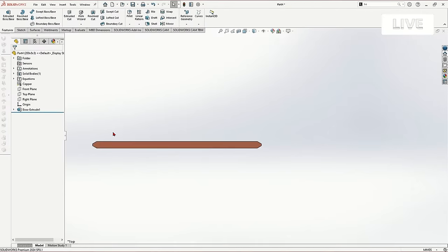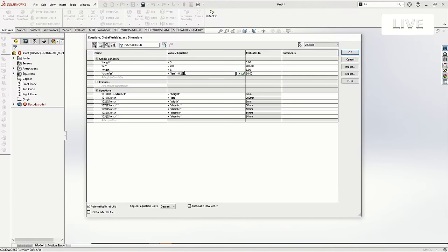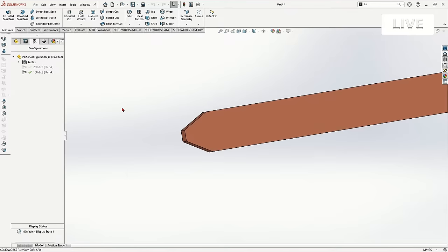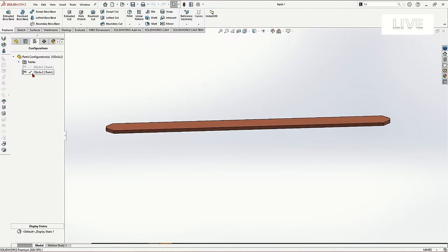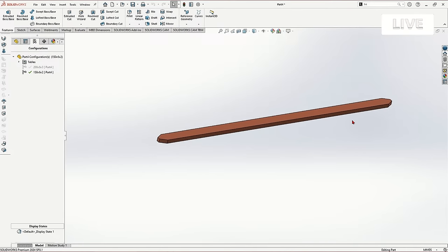What we'll be able to do is make that chamfer an equation that's based on the length of the part — so as the part gets longer or shorter, the chamfer changes appropriately along with it. In our equations, we can keep this for all configurations and say our chamfer is going to equal our length times 0.025 — so that's two and a half percent, which gives us five millimeters. Now you can see that copper heat pipe, and if we go to the other configuration it automatically changes the size of that chamfer.